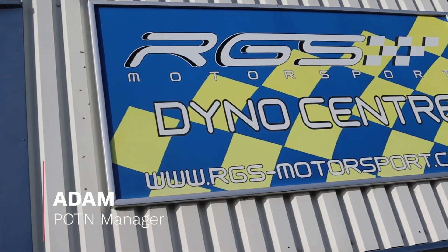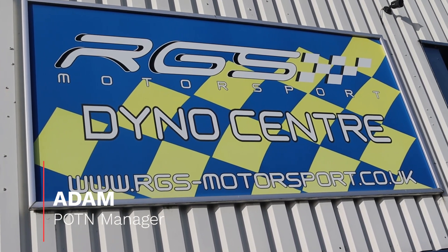Morning guys, another video from Adam at POTN here. Today we're over at RGS Motorsport in Northamptonshire with the GR Yaris. We're going to do some work with Piper Cross today. It's been a long process for Piper Cross to get an intake released for the GR Yaris.